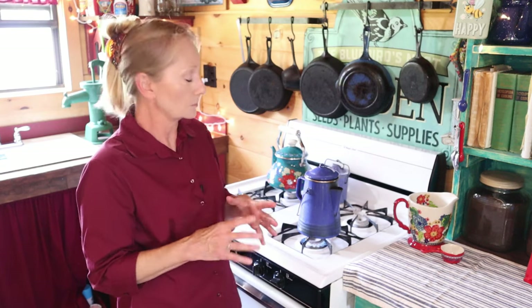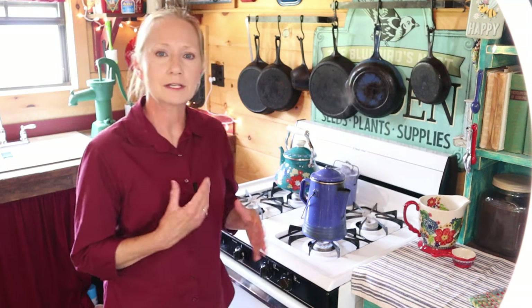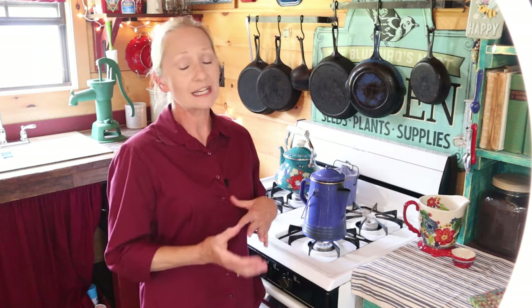I'm distributing the coffee evenly in the basket, putting the lid and top on, then starting the flame on high. As soon as I hear it starting to rumble, I turn it down to about medium. We don't want it boiling hard and continuously because that adds bitterness. Let it gently perk — I go about two and a half to three minutes. You'll get a feel for your coffee pot over time. Longer perking only makes bitter, cloudy coffee; add more coffee for strength, or less for a milder cup.